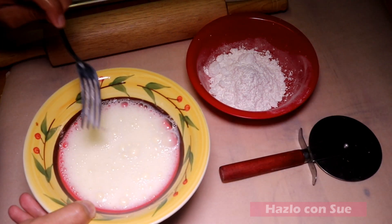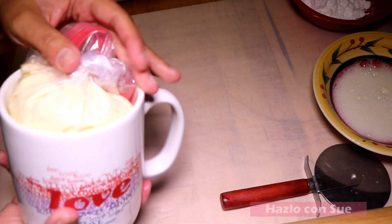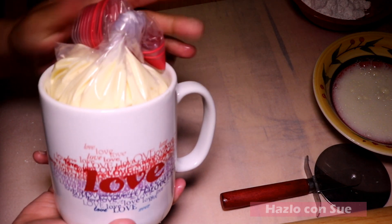The egg whites that we previously reserved we'll add some milk and beat it. We also use a pizza cutter or a knife, a rolling pin, and the cream cheese filling that we prepared in part one.